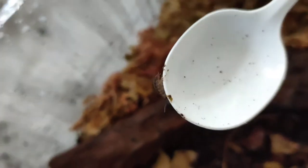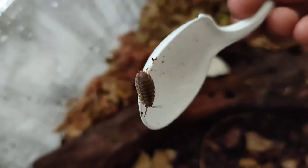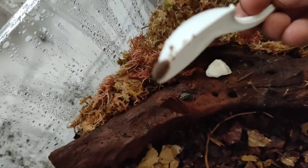And here we've got another isopod — just a common woodlouse — and it can't wait, it seems, to get into their terrarium, so in it goes.